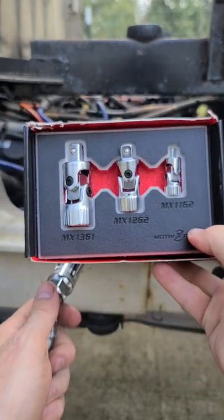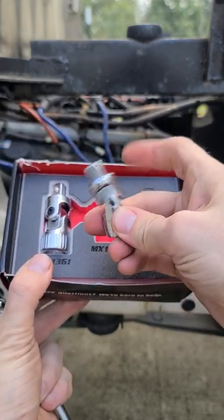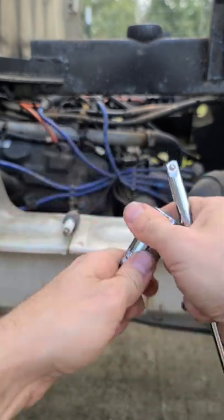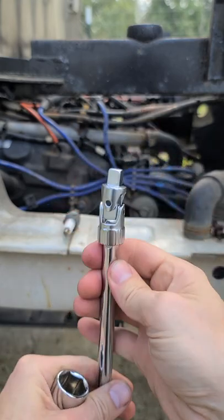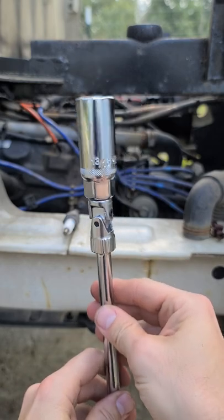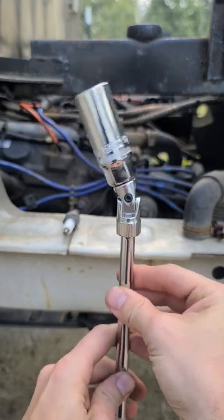The Motive X spring-loaded wobble. If we swap it out and take a look here — pop it off really quick — the socket will stay upright much more easily, even with a heavy socket.